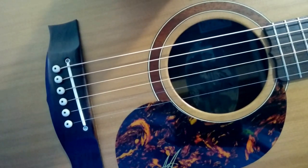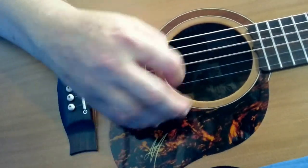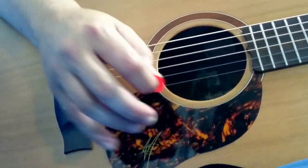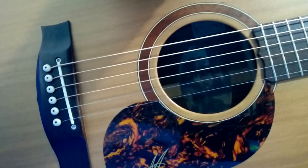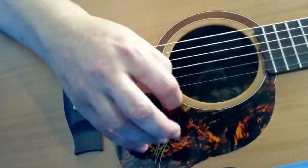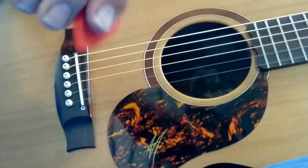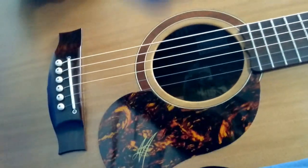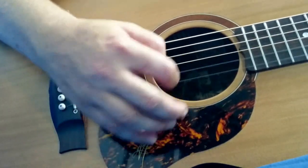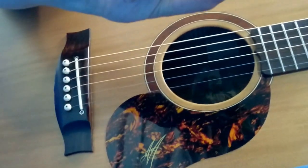Now we'll go to the Dunlop Tortex, starting at the 0.5s. That's that one, and moving up to the 0.6s — the orange. That's the 0.7 and the 0.73, yellow.